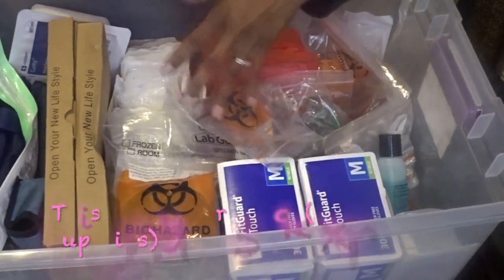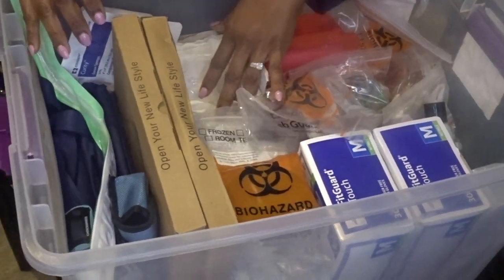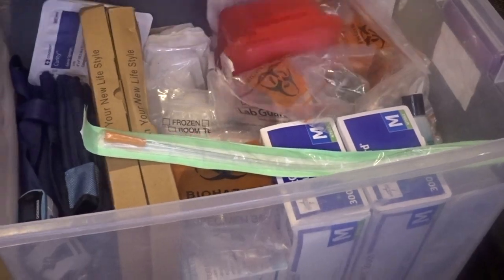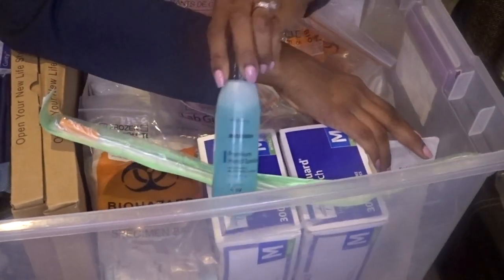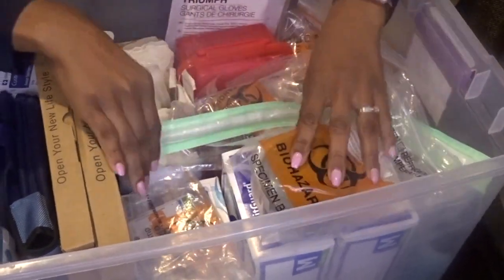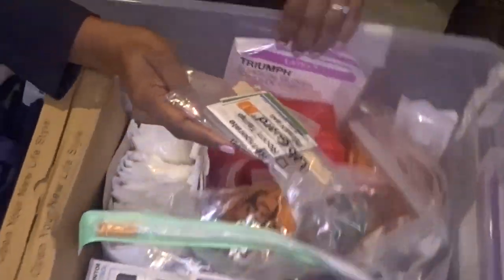All of this is provided by the company I work for. We do have to charge patients for everything we take out of our car stock. I also have a Foley, a pack of sterile gloves, a Foley insertion tray, a bottle of hand sanitizer, gloves, stool collection cups, and occult blood swabs.